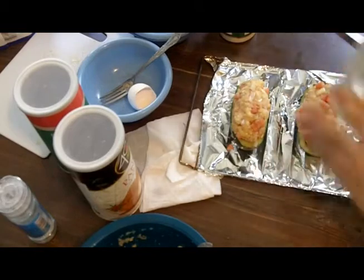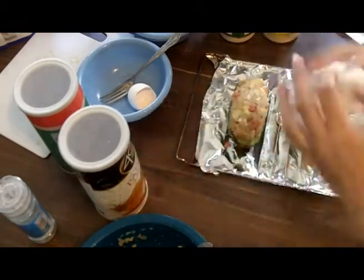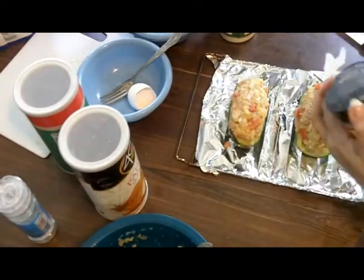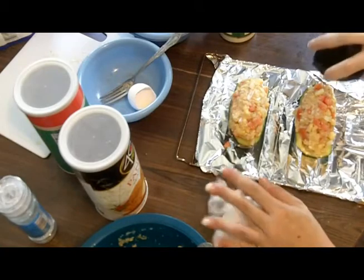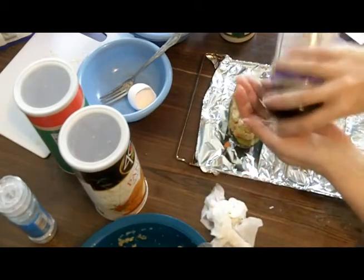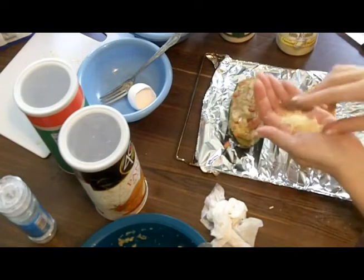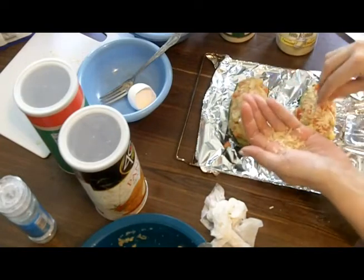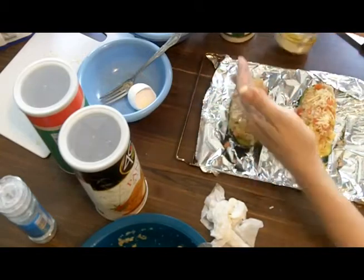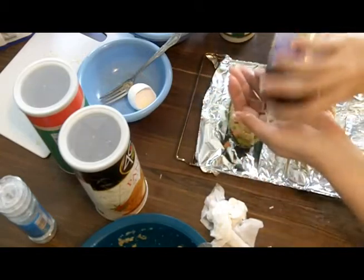The last step would be a little bit of shredded cheese — this is Parmesan Romano Asiago. Fresh shredded would be preferable, probably more tasty. But this keeps, and I have it around because I don't use it every day. If I buy fresh, I'll use it for one dish and then it'll go bad and I'll throw it out. So this keeps longer.